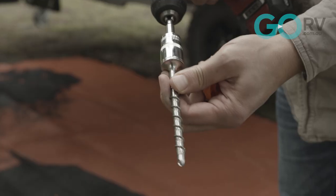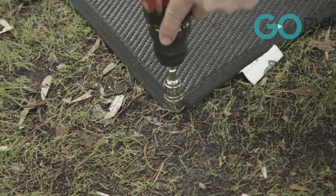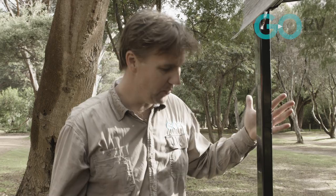Also sold separately from Outback Trax, you've got these Ground Puppies — specially designed to secure your awning mat through the reinforced pilot. They even come with cute little caps so that you don't stub your toe.